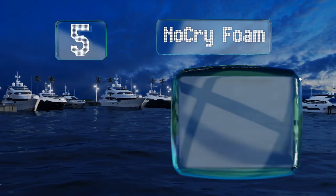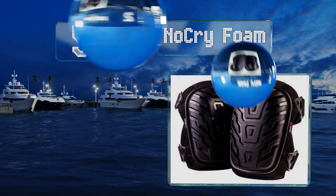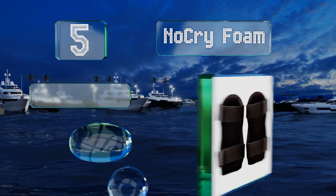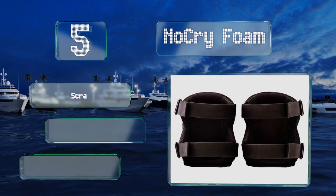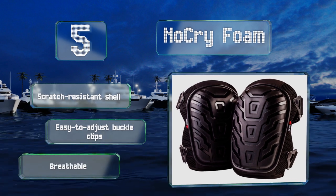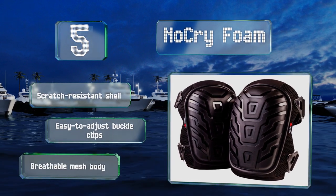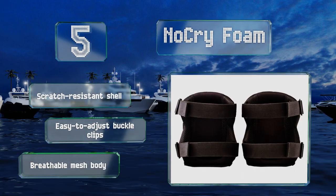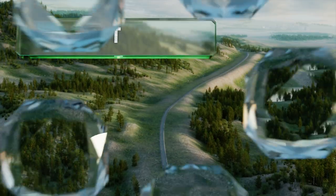Halfway up our list at number five, nobody wants something that constantly shifts around, which is why the NoCry Foam utilize robust flexible straps to accommodate a wide range of leg sizes and shapes. Built to withstand heavy use, they feel soft and secure all day long. These are equipped with scratch resistant shells, easy to adjust buckle clips, and breathable mesh bodies.